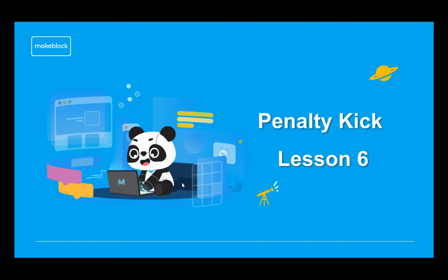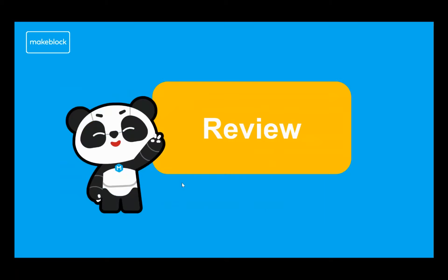Before we go into the details, we will review what we looked at in the previous lesson. Just to make everyone aware, these slides I'm using are the exact same slides we're making available to you, which you'll be able to use in delivering these lessons to your children or pupils.